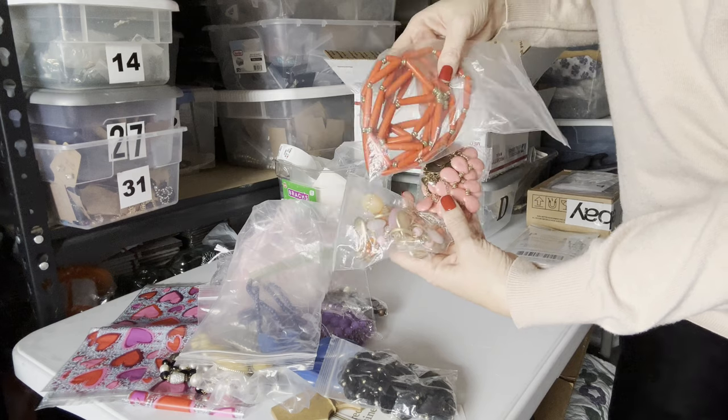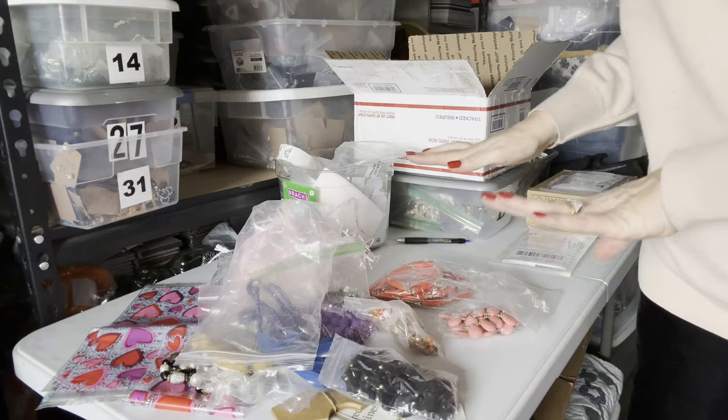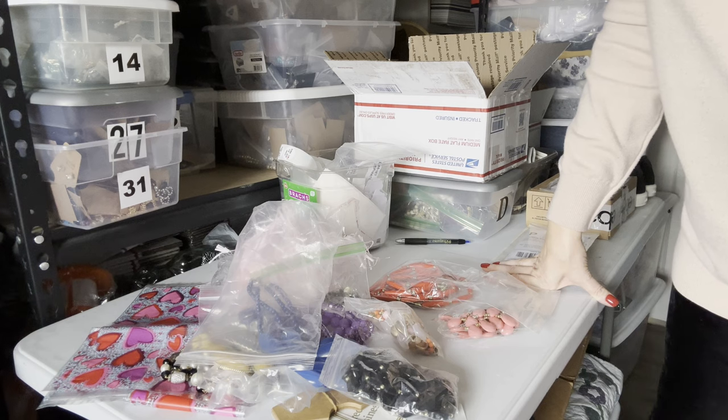It looks like somebody's getting ready for spring with all these orange-y shades. So yes, I'm going to finish wrapping all of this right now. I'm going to place it in the box. I just wanted to do a What Sold video with you. Thank you for watching.